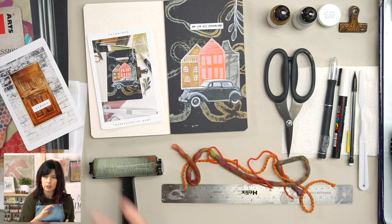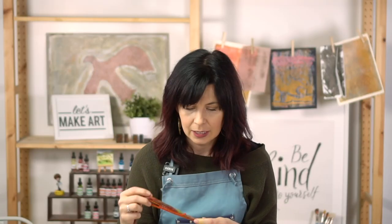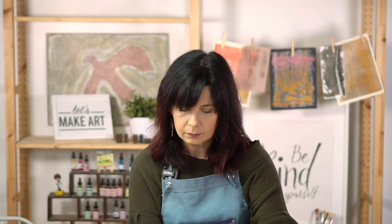We've been practicing techniques where we're doing printmaking with objects. I thought it would be fun to printmake with this pretty yarn — we could do these loopy, curvy kinds of imagery to show the connections we're talking about. We're going to do it on black paper, which will make it pop. It makes me feel suave when I use black paper.